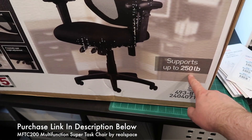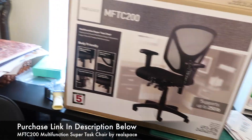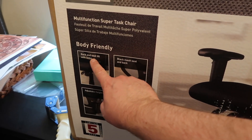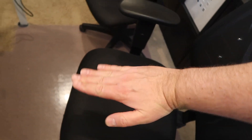This chair supports up to 250 pounds. I'm around 220 to 225, and it is very comfortable. One of the key features is back and seat tilt with locks — that is a big deal. Most chairs only have a back tilt, but this one has a seat tilt so you can pitch forward.